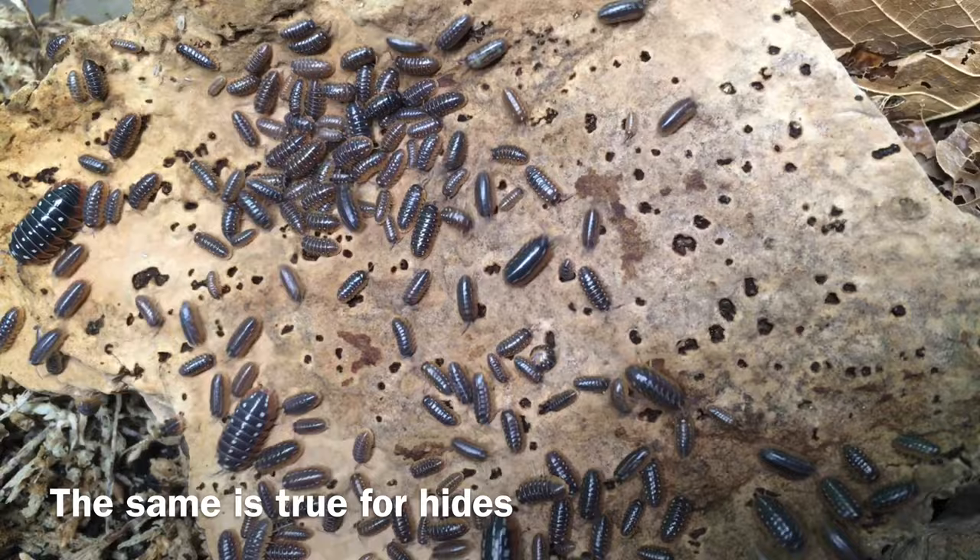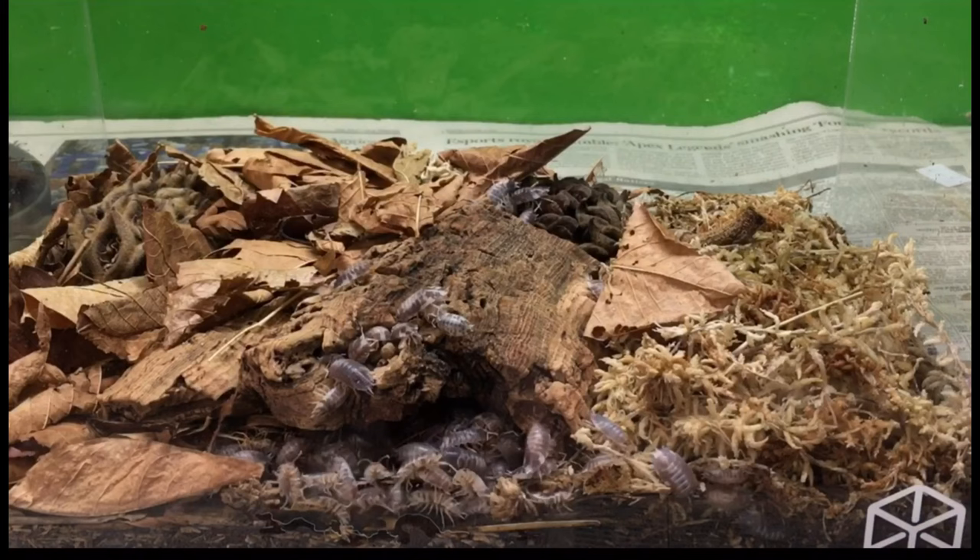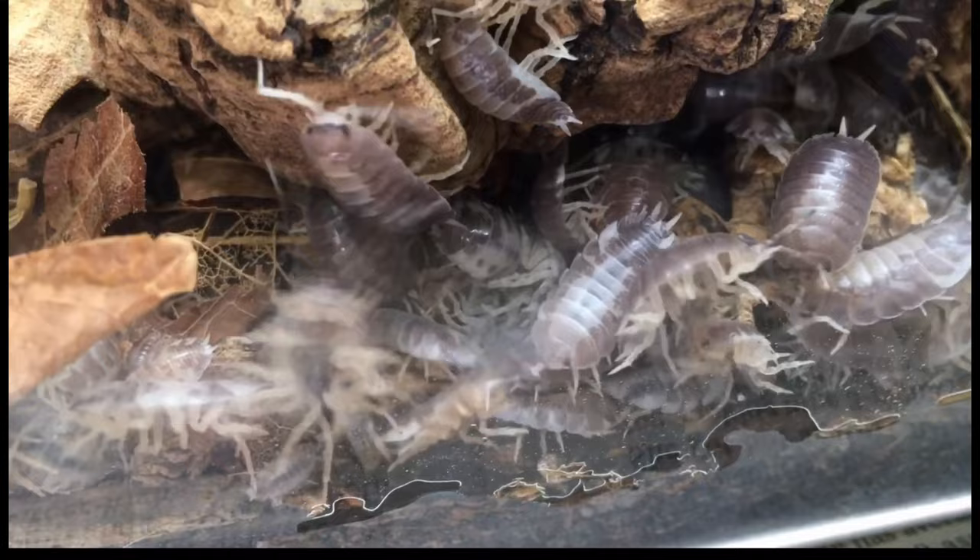Before we get into species, I want to talk about two additional factors that will greatly influence whether isopods are good display animals or not. One reason that a clear-sided enclosure is better for display is that you're more likely to put it in a place where you can look into it without disturbing it. When you lift the lid of an enclosure, isopods disturbed by the movement itself, or by the sudden difference in light intensity, will tend to run and hide. But if that clear-sided enclosure is left undisturbed, many isopods will go about their business even if the light in the room is relatively bright. I didn't quite realize how day-active some species of isopods were until I began keeping some of them in clear acrylic enclosures.